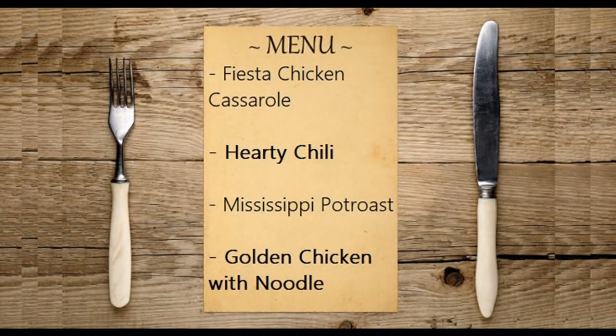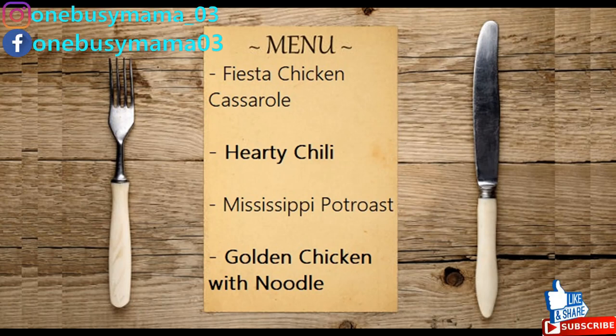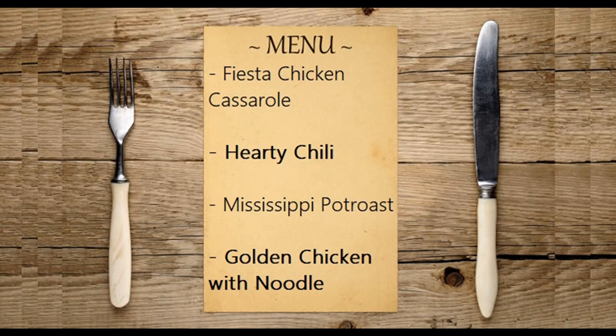Hello everybody, welcome back to my channel, or welcome if you are new. Today I'm sharing four easy crock pot meals with you guys. We are a family of five — this does feed us, sometimes we have leftovers, sometimes we don't. We are making fiesta chicken casserole, a hearty chili, a Mississippi pot roast, and golden chicken with noodles.